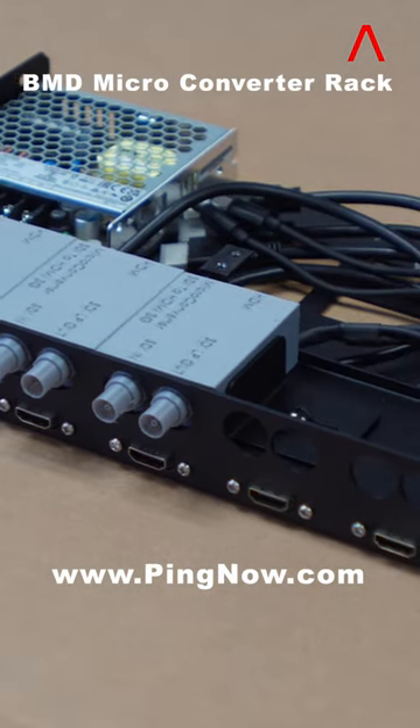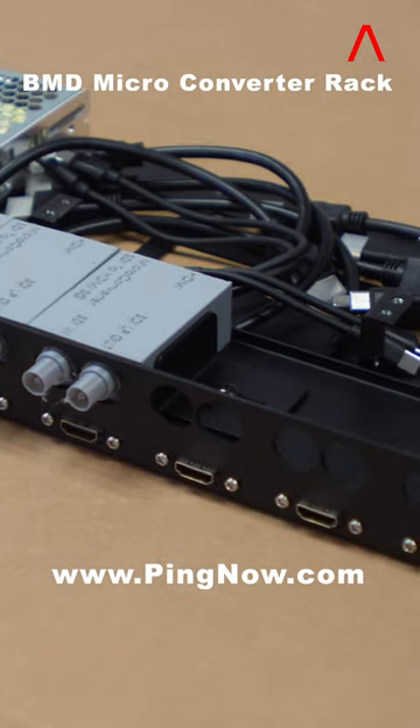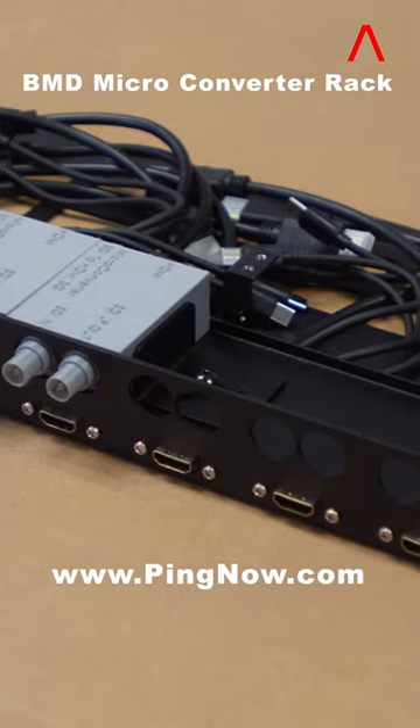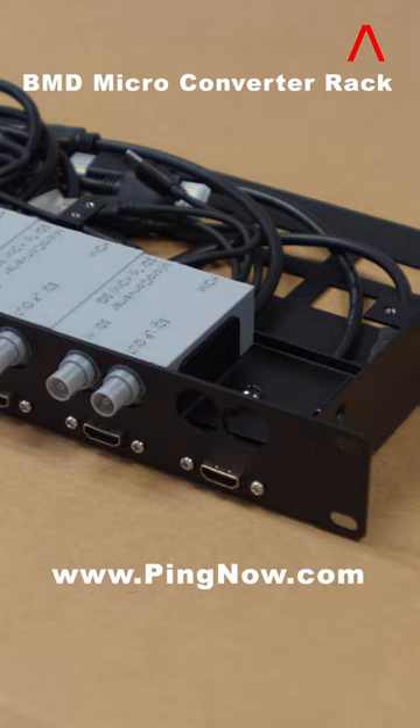A 5V DC power supply with input voltage ranging from 100 to 240V AC, with 8 USB-C type power cable sets, will provide power to 8 BMD micro-converters.